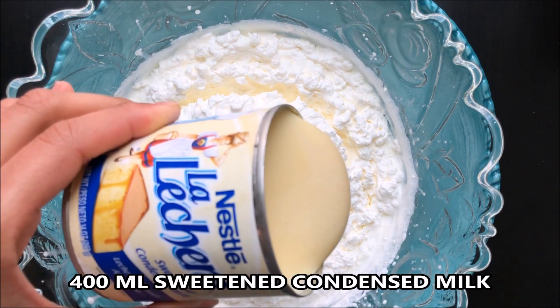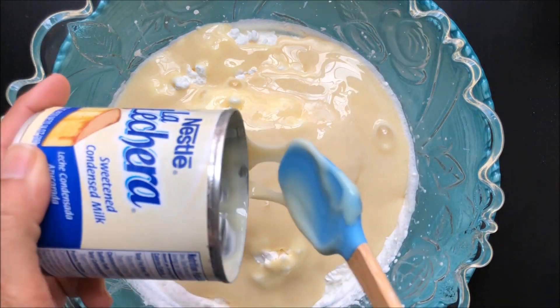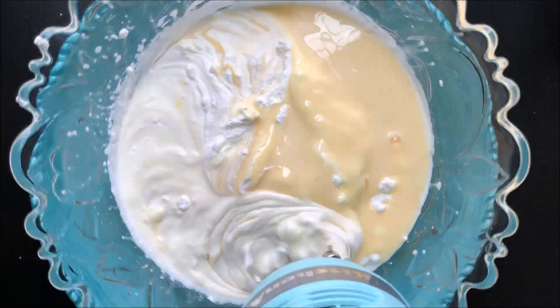To the whipped cream, add 400 ml of sweetened condensed milk. Now mix them on low speed.